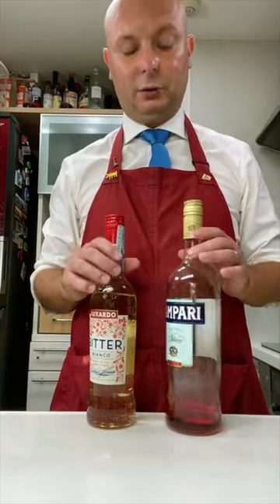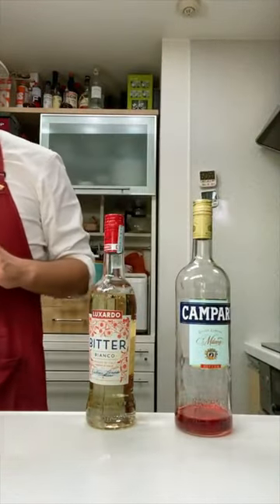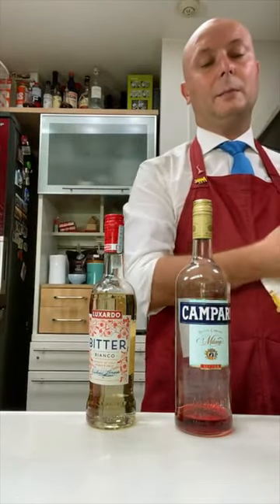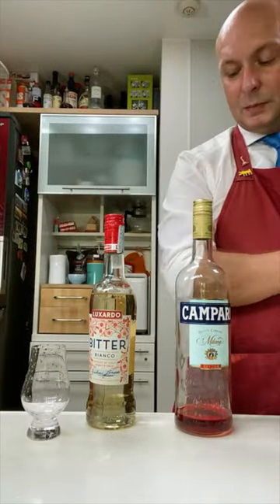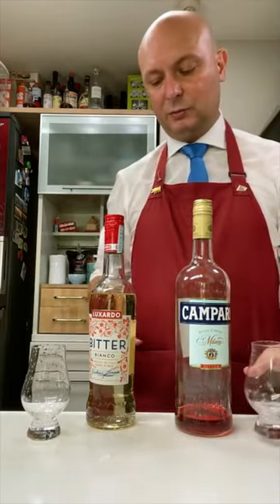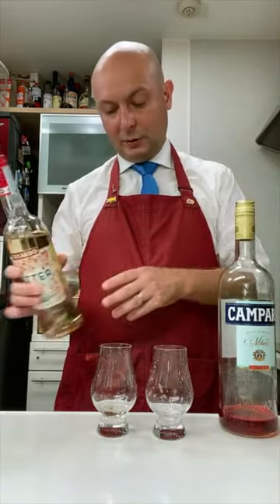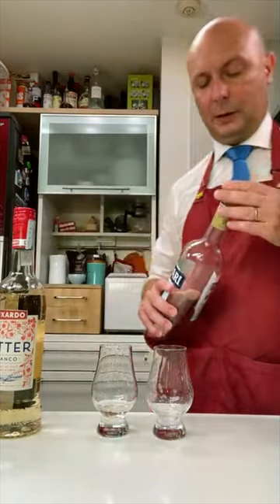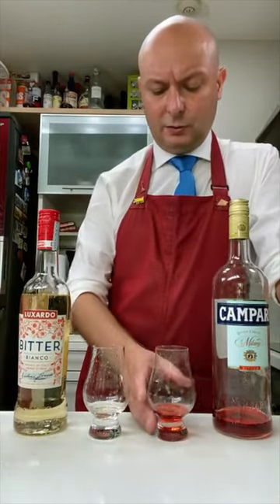The Luxardo Bitter Bianco versus Campari. This Luxardo Bitter Bianco is probably your best alternative if you ever want to make a white Negroni. This Bitter Bianco is based around bitter orange juice. It's 25% of the Bitter Bianco versus 25% of the Campari. They filter it to make it more transparent.